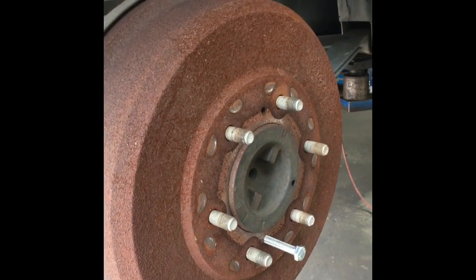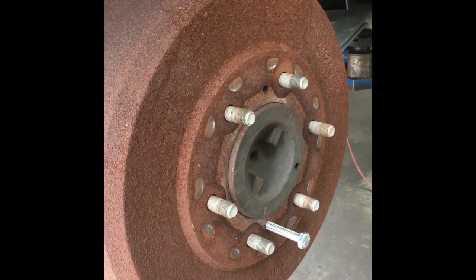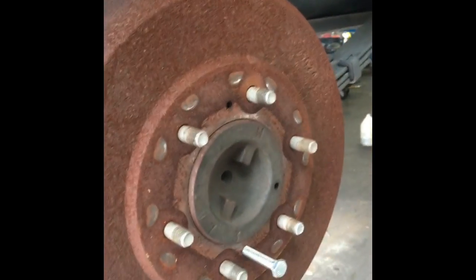Hello all, Brian Essig here from HowToAutomotive. Today I'm going to give you a little tutorial on how to remove stuck drums on pretty much any Japanese car.